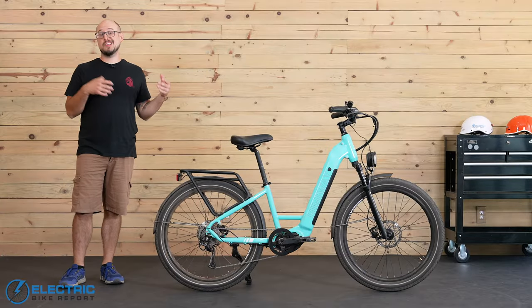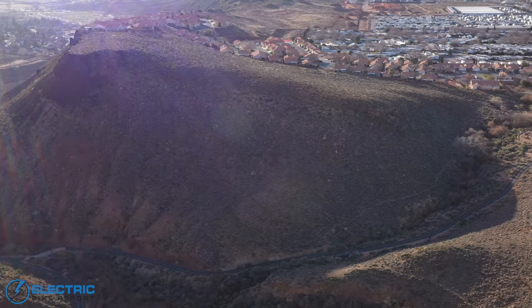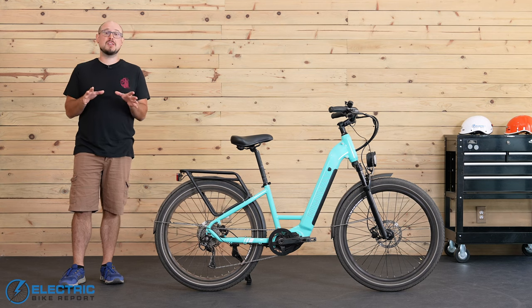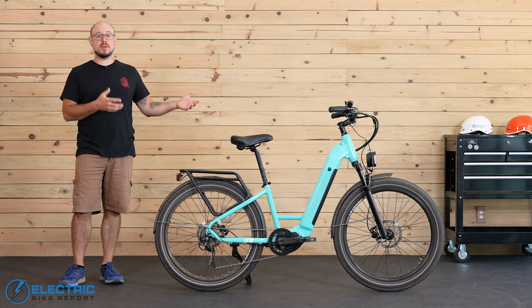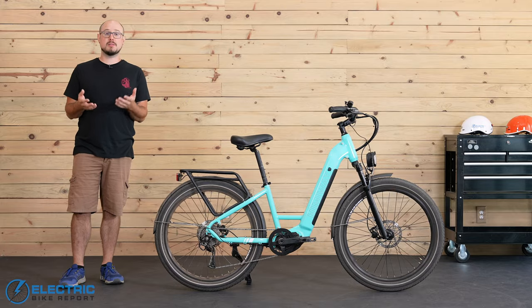We tested the Rambler Premium's hill climbing abilities at our infamous test hill, which is called Hell Hole Trail. I'm going to pass you off to Justin so you can see how the Rambler did with its throttle and also with Justin pedaling in PAS5.